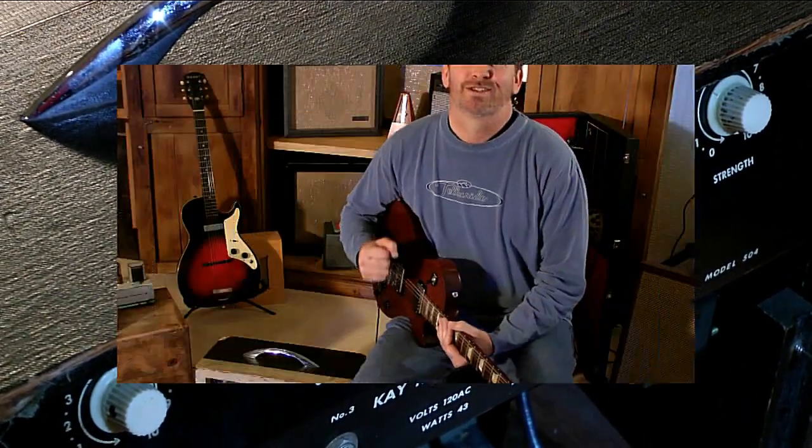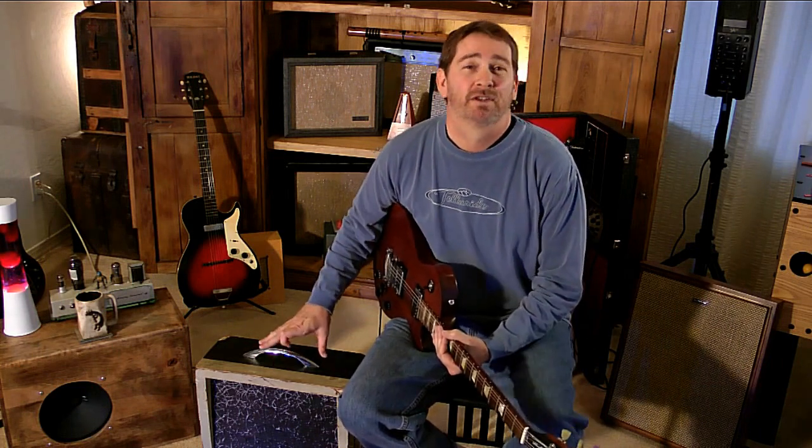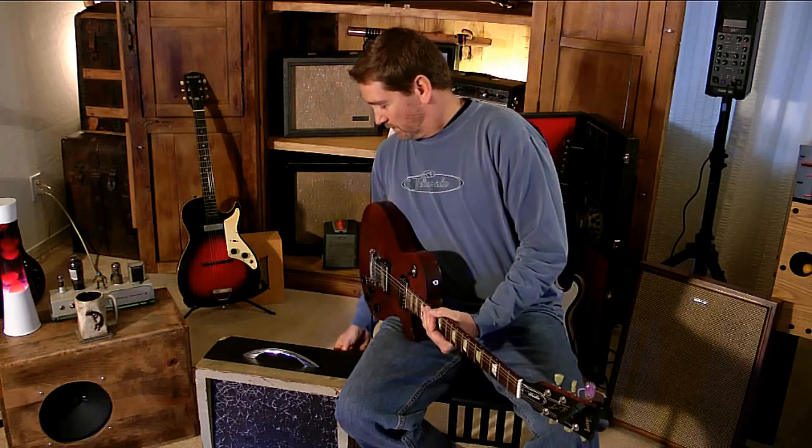Alright, so let's get to the good stuff. The main reason that people collect these amps and play through these amps is because of the distorted sound. It's something you just can't buy off the shelf — you can't go to any store in the world and buy a brand new amp that's going to sound like a vintage amp. So let's get right to it.